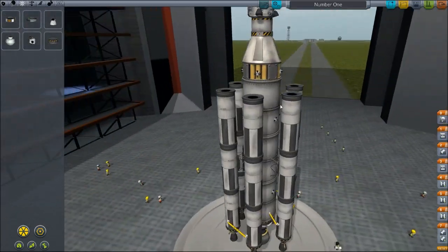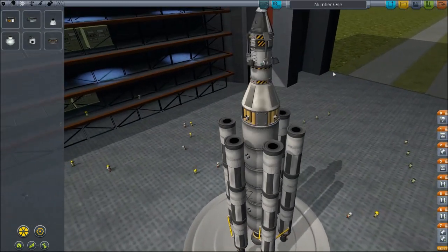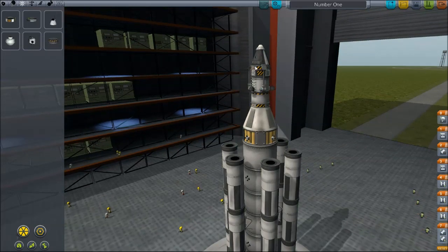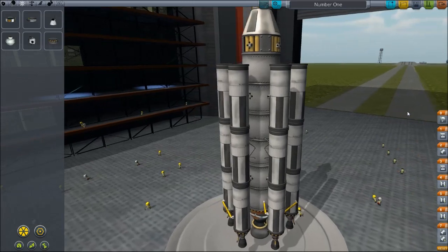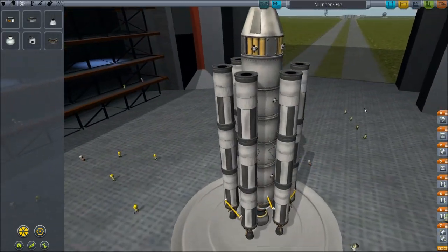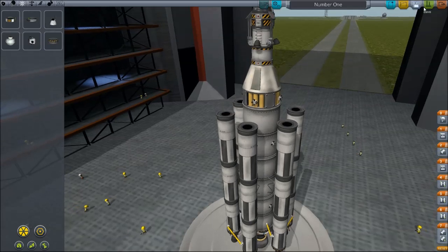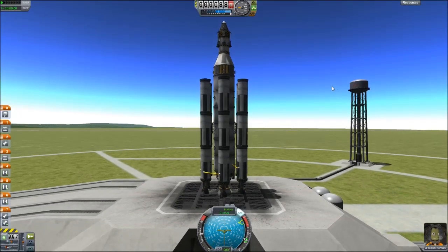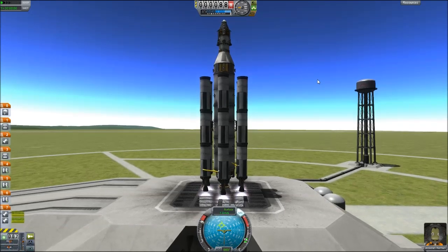Here we have the first attempt of our new program - pretty much a giant version of what we just did, hopefully allowing us to travel and land on the moon. This little thing on top is pretty much what I want to land there. I've got some RCS which I've never actually played with before, so that's gonna be interesting. Apparently it's important. I really don't know what to expect from this thing, but it's already wobbling like hell so it's probably not gonna go anywhere.